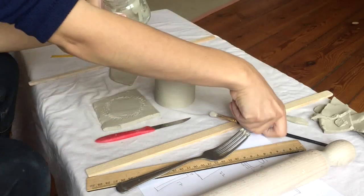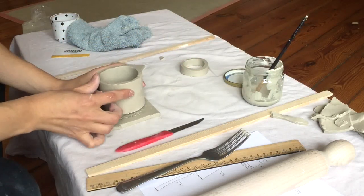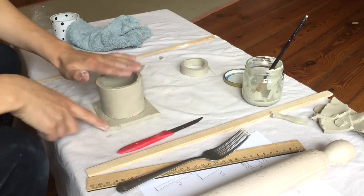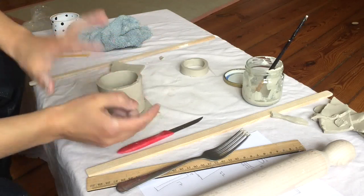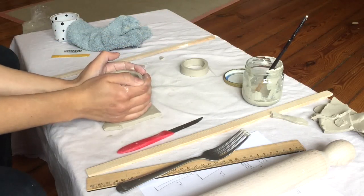Now we'll just add a little slip. I flip it back over, line it up, and look down through here again to make sure it's the right shape. Now we want to push these two sides together. As I'm pushing down, I'm actually going to twist it a little bit so that it will grab on.